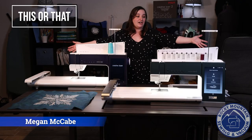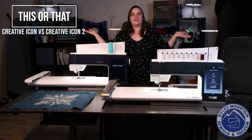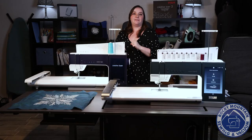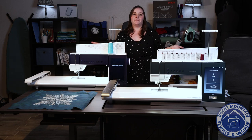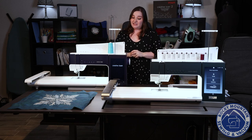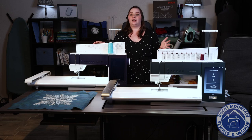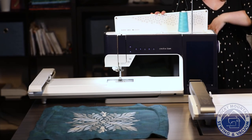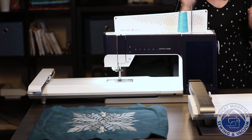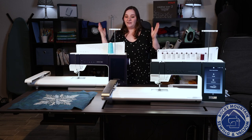As you can probably guess with this giant table of machines in front of me, this week we are doing This or That Thursday on the Pfaff Creative Icon and the Pfaff Creative Icon 2. I'm Megan with Rocky Mountain Sewing and Vacuum, and both of these machines are some of my favorites. These are going to be Pfaff's top of the line machines. The Pfaff Creative Icon is actually going out of the lineup as it is being replaced with the Creative Icon 2, and they both have some fabulous features.